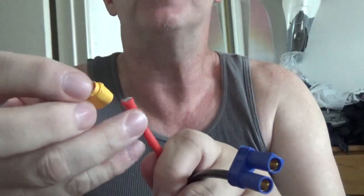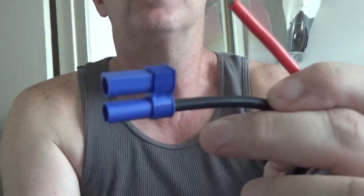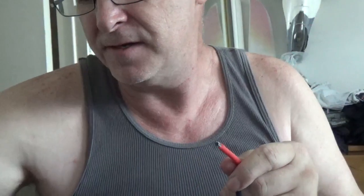Before I do anything else, I always make sure I feed my anti-spark connector on here first before I forget, and then I just leave this one open for now. I've got wire strippers and an exacto knife blade here too - even just a blade can do the job of exposing the bare wire. I use the blade because I've done it so many times it doesn't really matter to me.